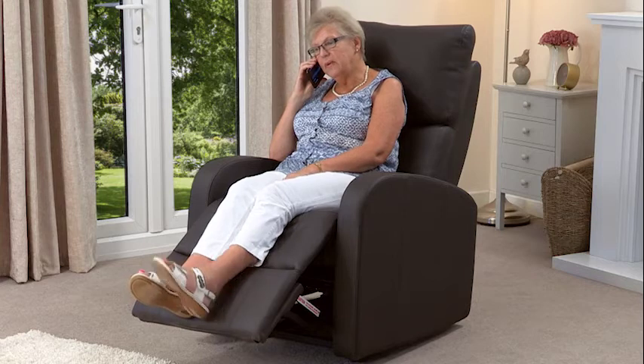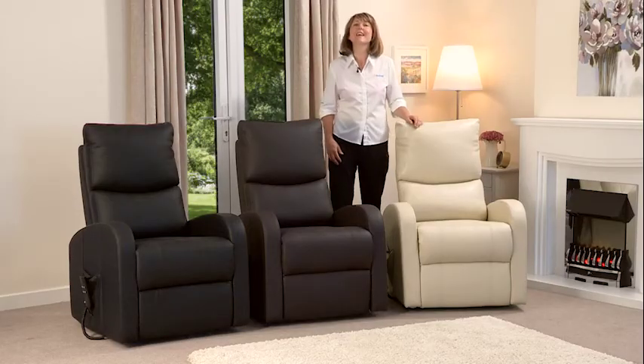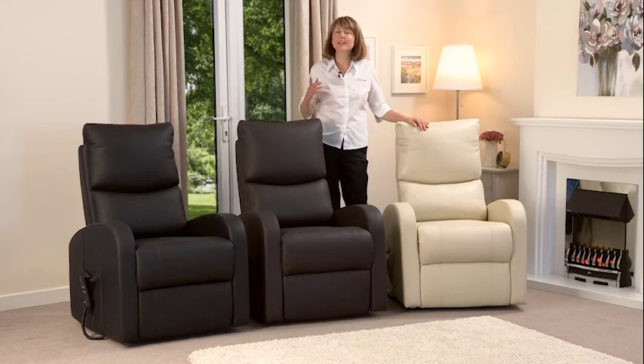The seat base is a comfortable 20 inches wide with a depth of 20 inches and a back height of 26 inches. The Melbourne has a weight capacity of 140 kilograms, which is 22 stone. Thanks for watching, and if you need any more help or information please don't hesitate to contact us by phone or email.